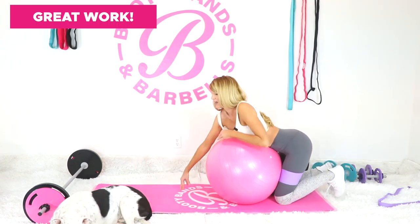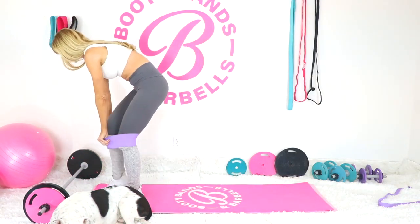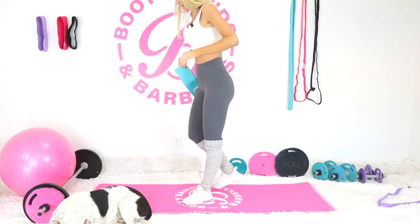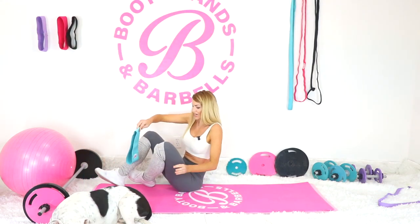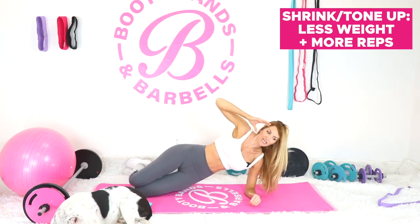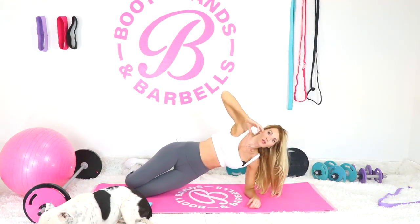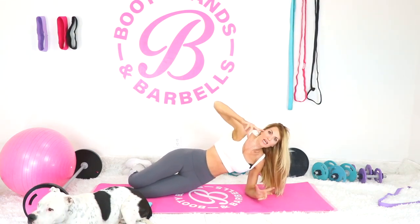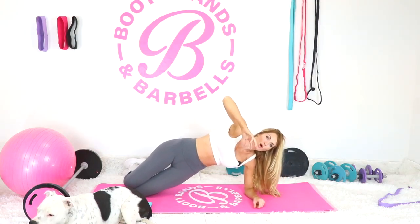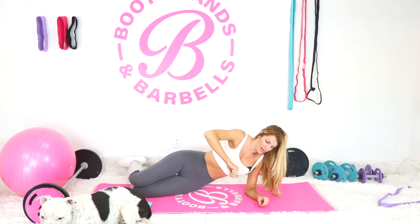Great work — your booty should definitely be on fire. We're going to do that again, this time adding some weight and a heavier band. I'm going to go into abs to let my booty rest so I can lift heavy weight. If you're looking to enhance and grow your booty, raise the weight and lower your reps. If you're trying to tone up, keep that circuit mentality with high reps and really light weight. The first round was higher reps — now my reps will be a little lower.